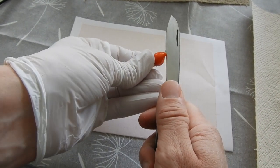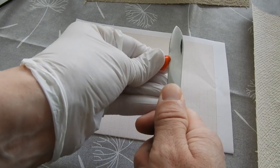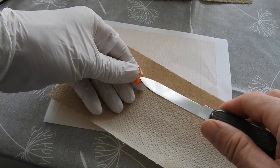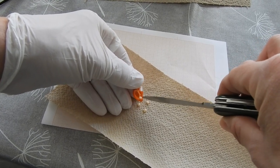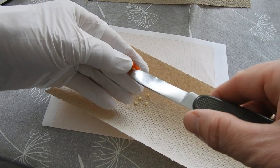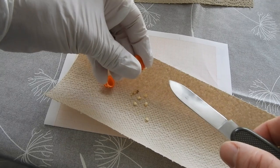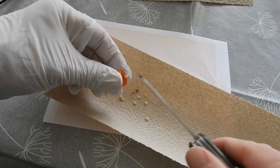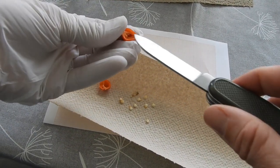I'll just extract the seeds first. Now let's see what we have inside. Nice smell, very nice. And lots of seeds, which is also nice. That's more than in the last fruit. Good thing I put on some gloves — I think it feels a bit juicy.